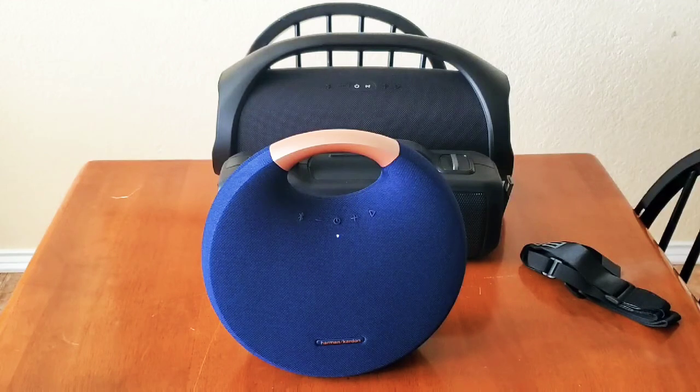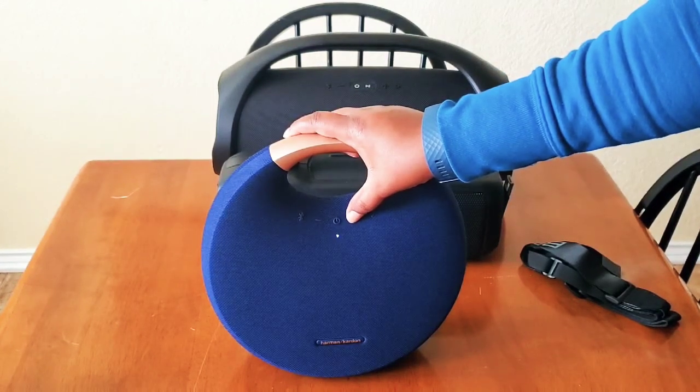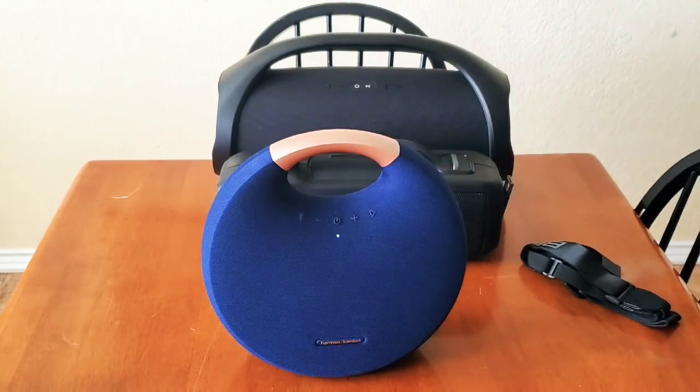That's the sound it makes when it comes on, and we can play a little something from one of my videos. That's how it sounds — I think I like the sound of that. We will now go to the next speaker, which is the Braven BRV XL.